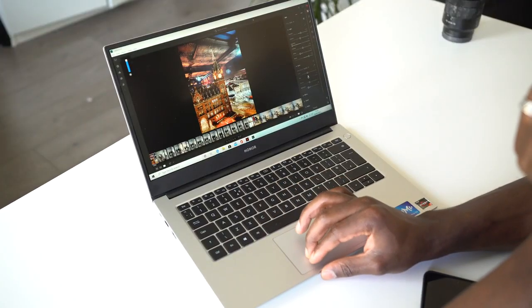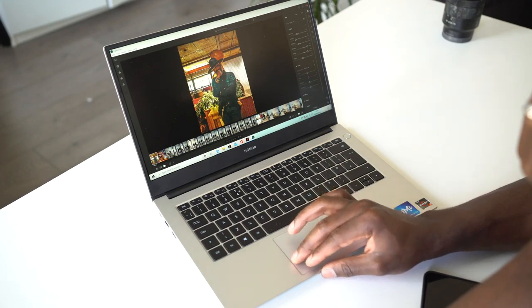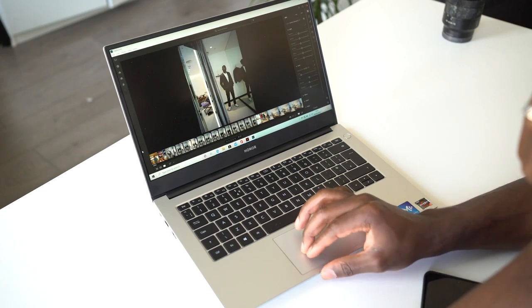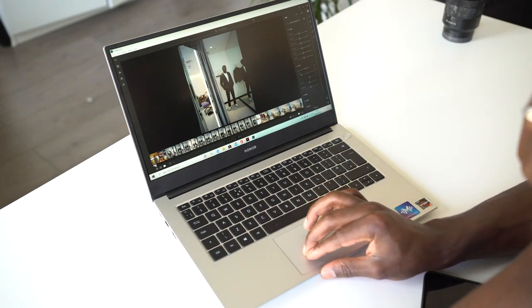With the Full HD display, if you're into graphics design or rely heavily on color accuracy, this probably isn't what I'd recommend. You can still do photo editing on Lightroom for quick tasks, but you're looking at around 65% sRGB color accuracy.